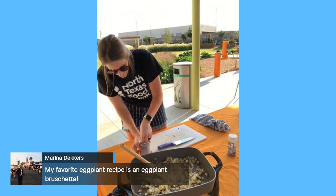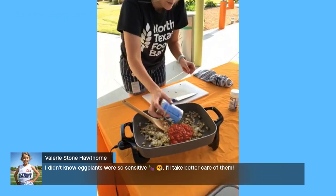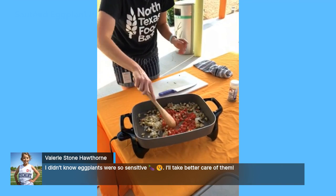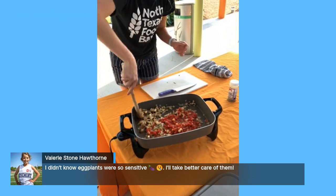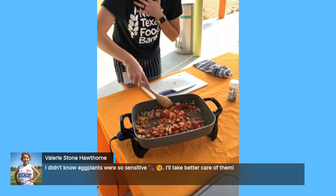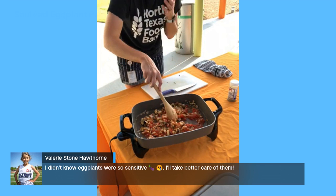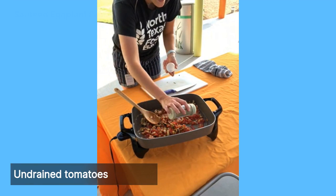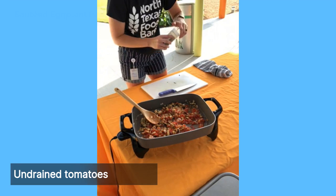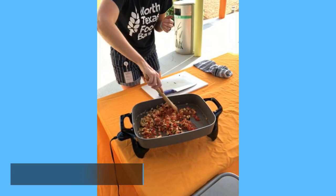I think the eggplant is good to go. We're going to add our canned tomatoes — juice and all — so you don't even need to drain them. Stir that up. If you have regular diced tomatoes, go ahead and add basil and oregano yourself. I'm also going to add some black pepper. You don't need to add any extra salt to this dish because the canned tomatoes provide all the salt you need.